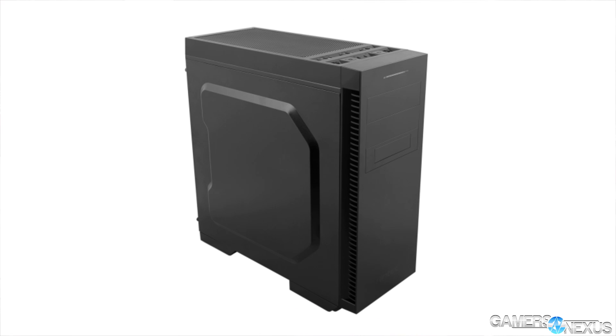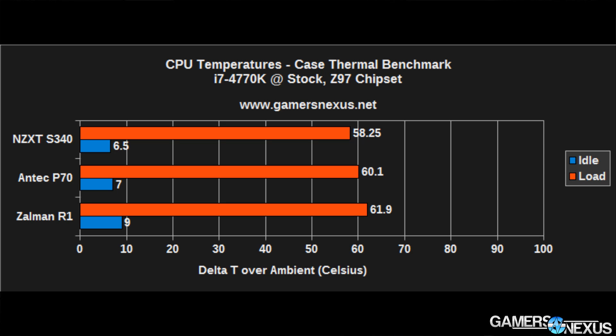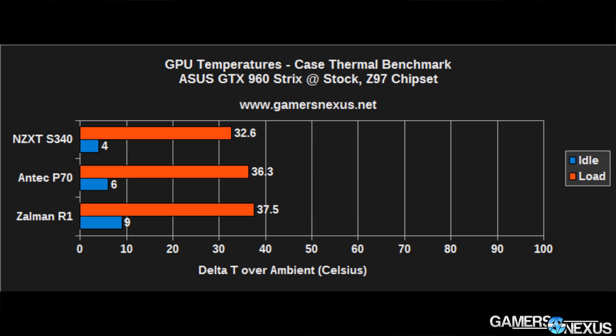Starting with cooling, we did some thermal benchmarks — you can see the charts now. It's not the best case for cooling. This was tested against other $70-ish cases, including the NZXT S340 and Antec P70, which is an identical chassis. This thermal benchmark shows you that the R1 is not great at cooling.